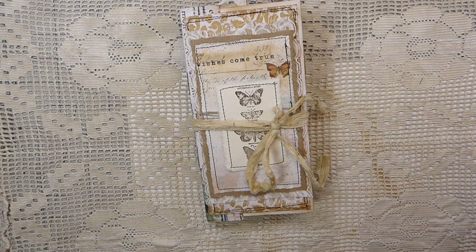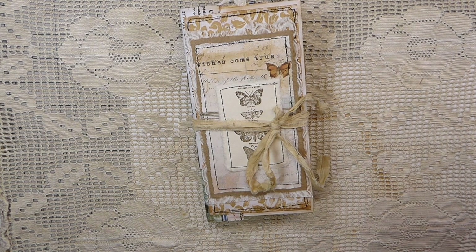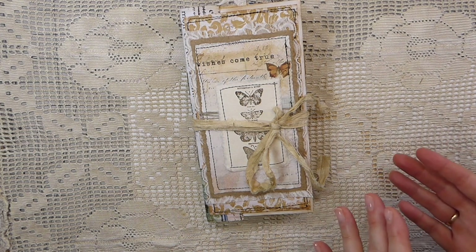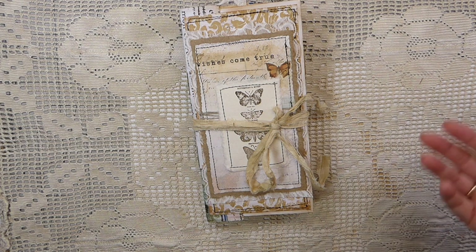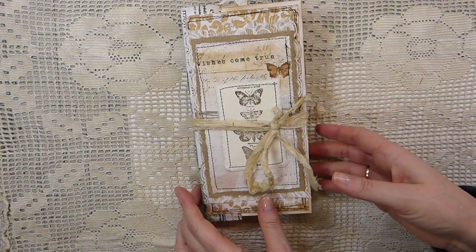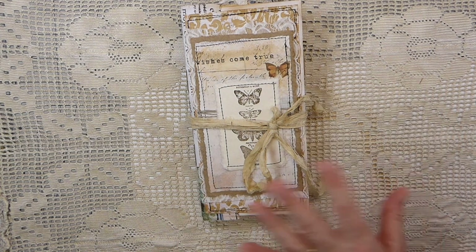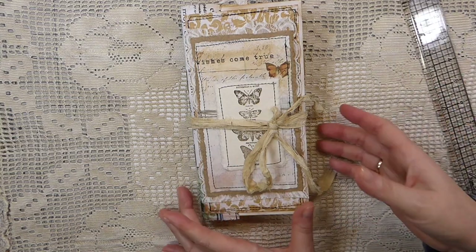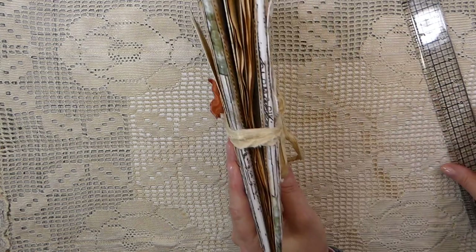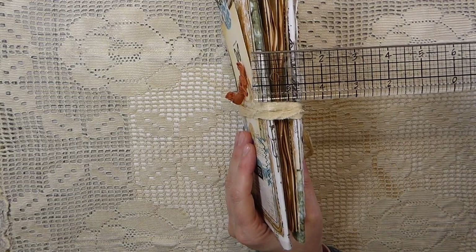Good morning everybody, welcome back. This is part 4 of the accordion style journal. In this segment I'm going to walk you through and go over some things we did in parts 1, 2, and 3, and then you'll see how I finished off this journal. I did want to keep this one fairly simple on the signature side but with some interesting elements added.